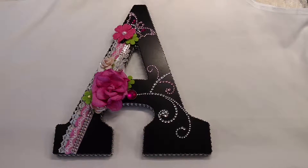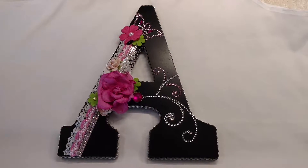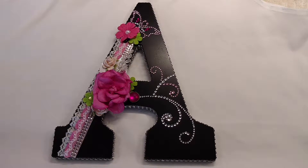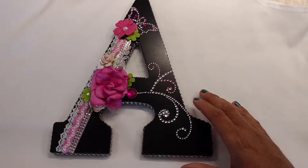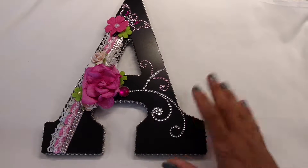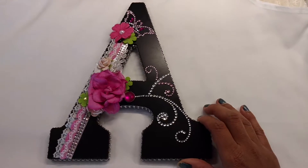I think they turn out so pretty and there's so much that you could do with them. So these two are in purples and pinks and the A is obviously in purple as you can see — it's right here. I'm going to go ahead and show you guys basically in detail what I've done, but please excuse the nails. I have had no time whatsoever to get my nails done so we're just going to go with it right now.